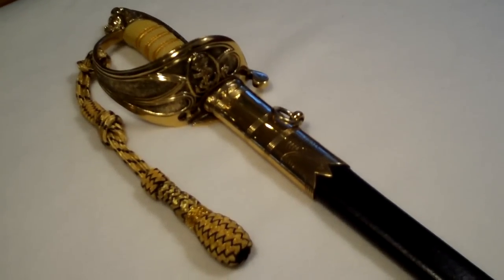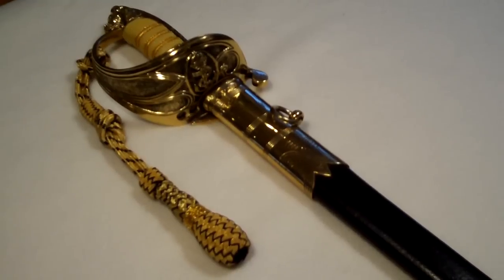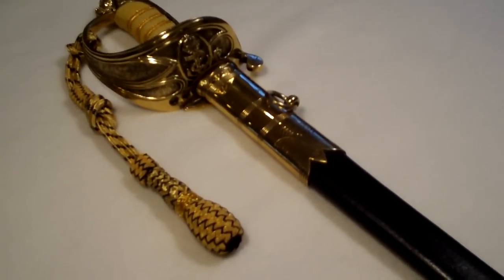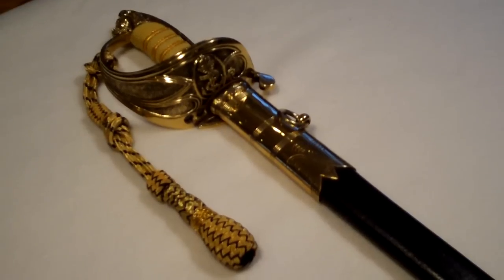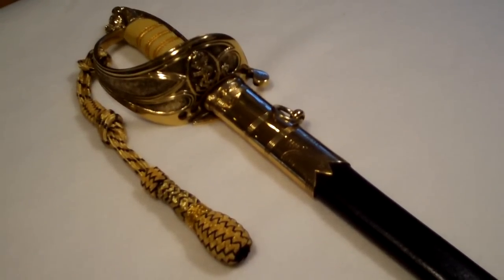Hello there, this is another Man the Capstan Exhibit Insight, and we have here a much-anticipated item that we've been looking forward to showing you today. It is an 1827 replica Royal Navy ceremonial sword, kind of a full-dress sword.